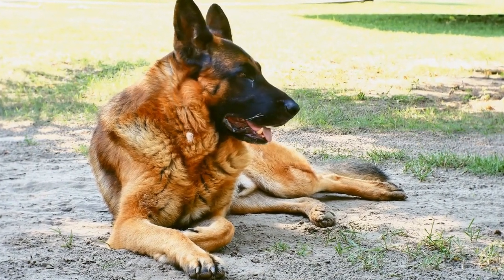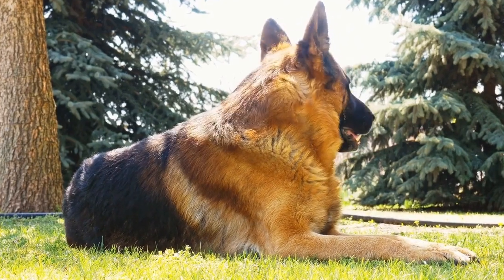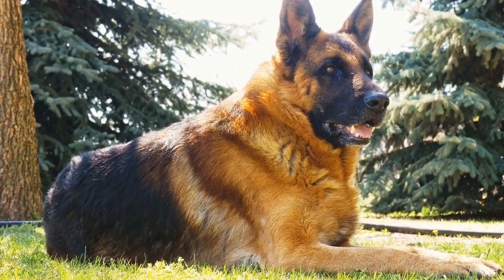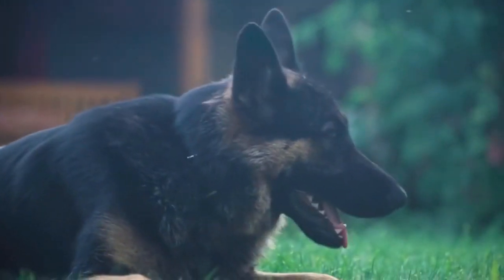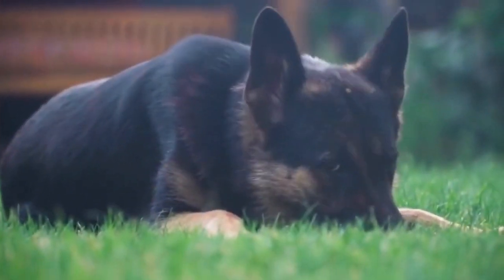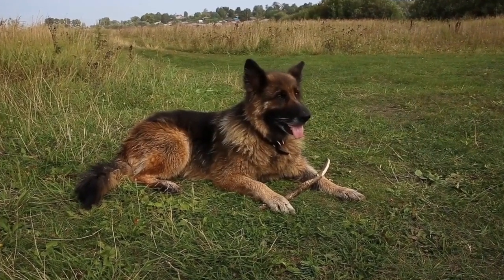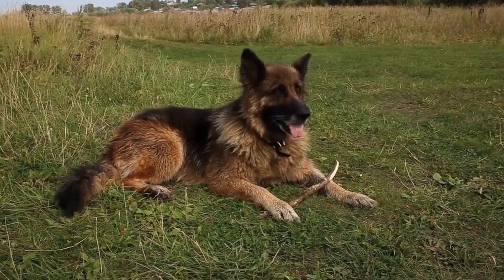German Shepherds are loyal and intelligent dogs that require mental and physical stimulation to stay happy and healthy. One great way to engage and entertain your German Shepherd is by providing them with dog tug toys. These interactive toys not only provide mental stimulation but also promote bonding between you and your furry friend.